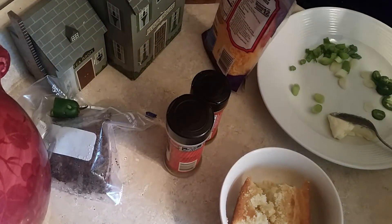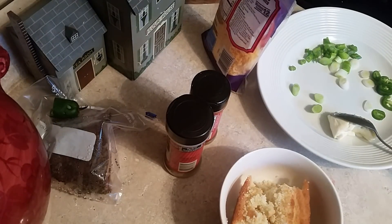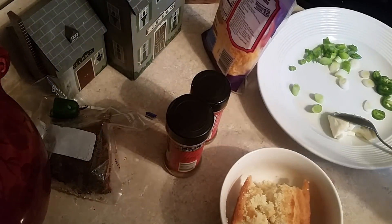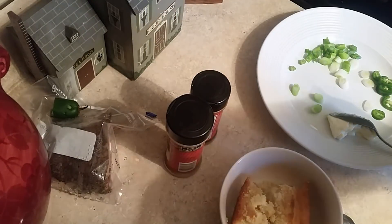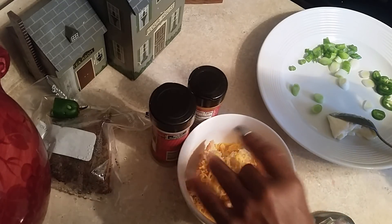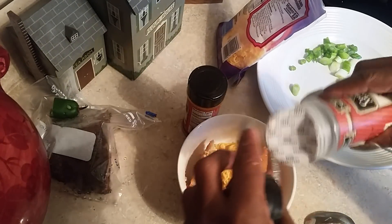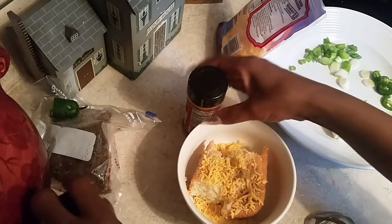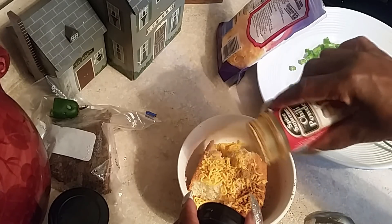This recipe is perfect for the beginning of the cool days. What I want you to do is put some cheese on top of the cornbread, just like this. Then we're gonna use some cumin — just a little like that — and some chili powder, just a little like that.